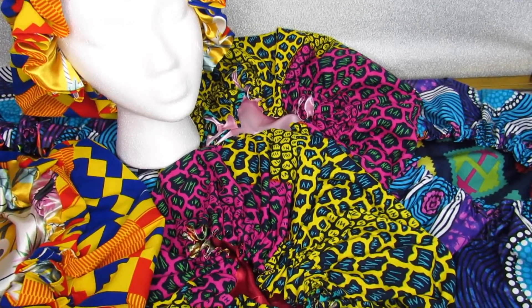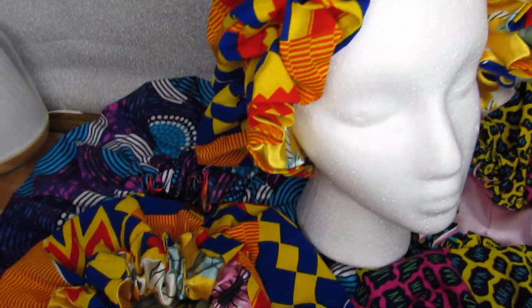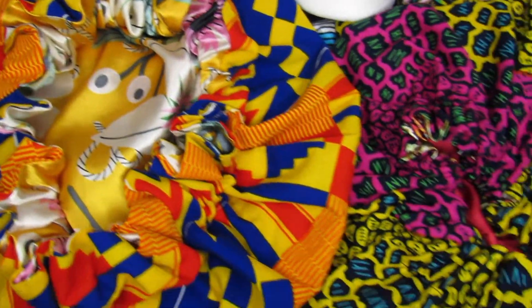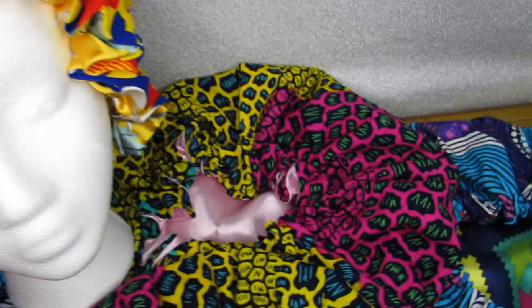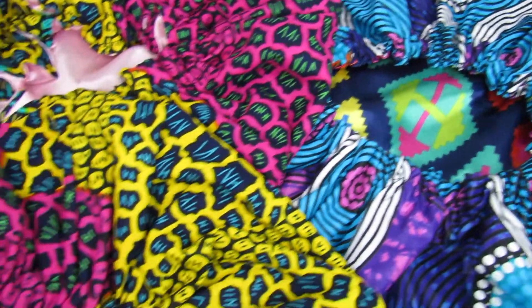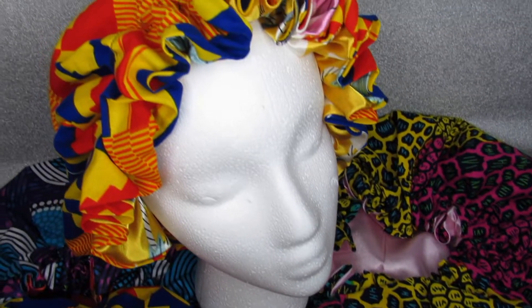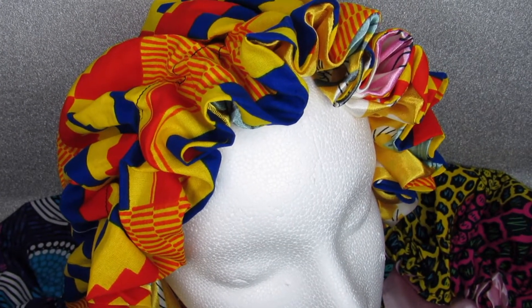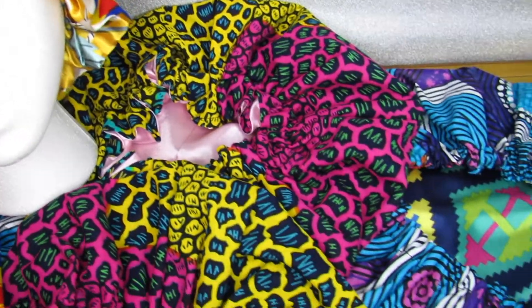That'll be all for this video — thanks so much for watching. Make sure you subscribe and share this video with your loved ones or friends. Here are the bonnets and these are the only colors available right now — I'll be making more of course. We got this pink one, this red one — we got most of the colors. The link will be below for the Etsy website where you can purchase them.